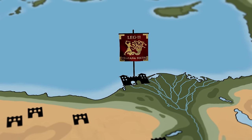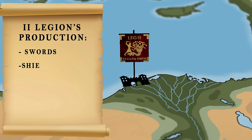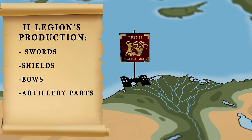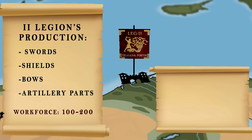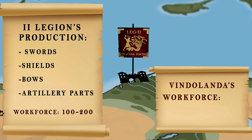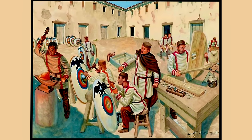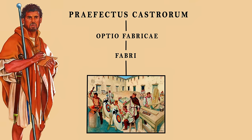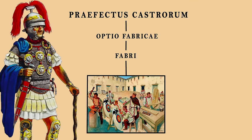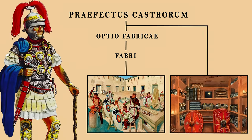A papyrus recording two days of activity from a fabrika belonging to the 2nd Trianafortis Legion in Egypt lists their progress in creating swords, shields, bows, and even parts of catapults. This fabrika had between 100-200 people working in it every day, while a document from Fort Vindolanda lists a workforce of 343. Overall command of these military workshops fell to the Optio Fabrikae and his staff of around 60 Principales and Immunes — known as Fabri and Armamentarii — all answerable to the Praefectus Castrorum, the camp prefect responsible for coordinating production and managing the armories, known as Armamentaria.